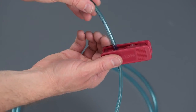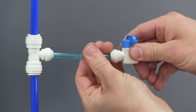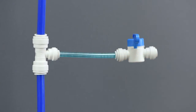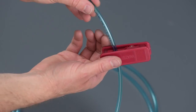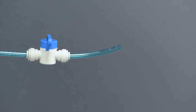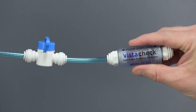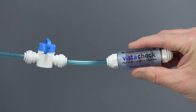Next, cut a 3-4 inch piece of the blue poly tubing and connect the installed fitting from our last step to the inlet of the inline water valve provided. Be sure the valve is in the closed position — that blue lever should be 90 degrees relative to the valve body. Cut another 3-4 inch piece of blue poly tubing and connect one end to the outlet of the inline valve and the other end to the inlet of the supplied CSA certified VistaCheck DualCheck backflow preventer.